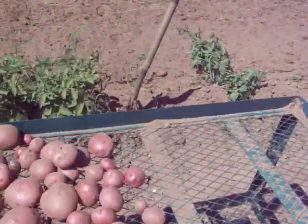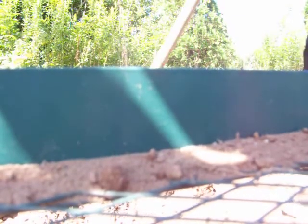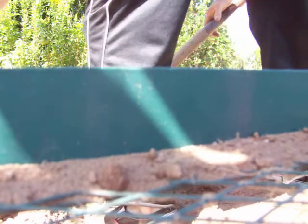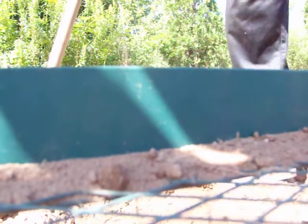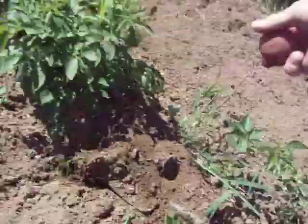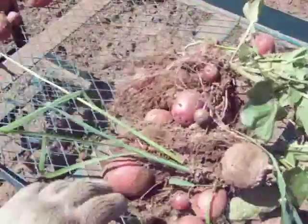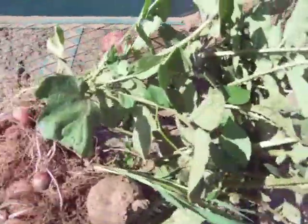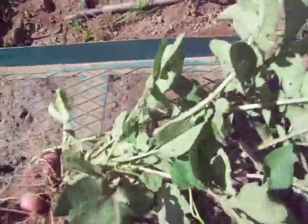I'm going to do a video of how I pick them. Pitchfork underneath, lift it up — yeah, potatoes. I'll try to do this one-handed here — lift it up, small potatoes. And then we just take the potatoes off just like that. This one didn't yield such a big bunch of potatoes, but I picked them early because they're nice and clean and juicy.